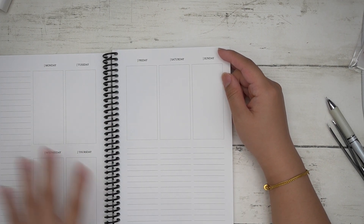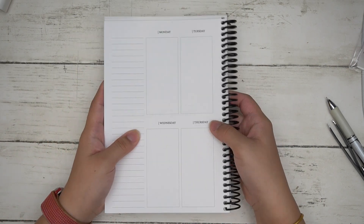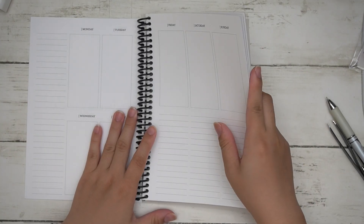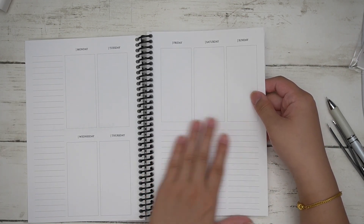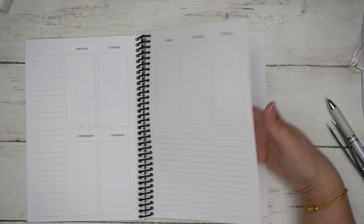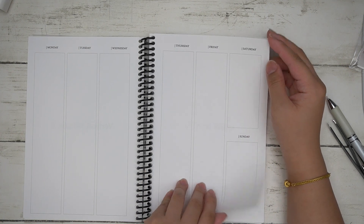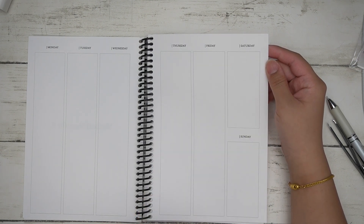If you use date covers you can do Monday through Friday up top and Saturday and Sunday below. I like having one half of the week on one side and the second half on the other when the planner is folded. There's also a lined section here divided into three equal columns. Version B is a standard vertical layout with Saturday and Sunday stacked.